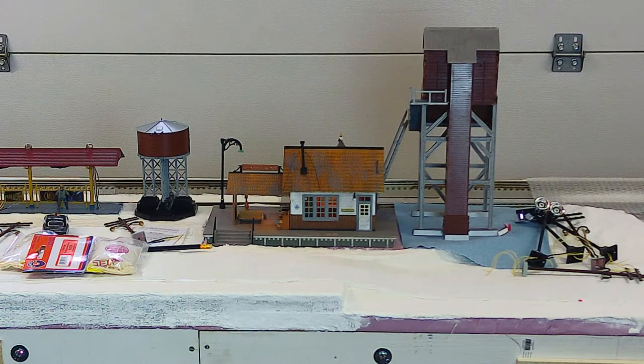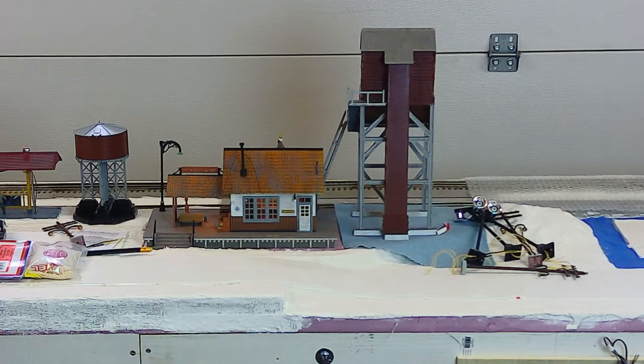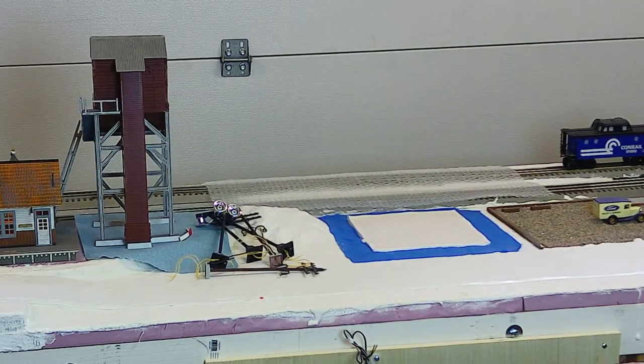Assuming it's O gauge, it's probably going to go about where the coaling tower is now, and I'm going to do some rearranging over here. To the right of the coaling tower, I've created a flat, level pad to set the coaling tower on. I'm going to move the coaling tower over there into that position, and move the water tank into the position where the coaling tower is now standing. I'm not going to fasten them down until after I've painted them.